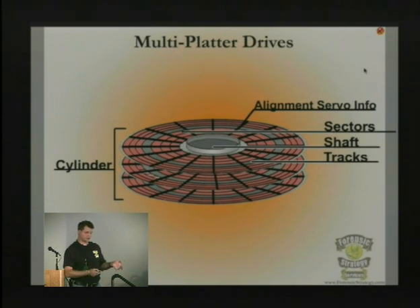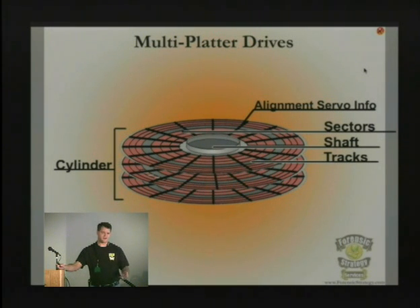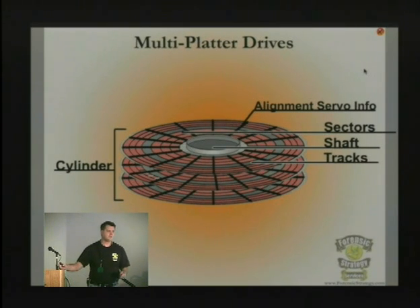When they came out with the voice coil — which was Connor's gift to us as far as hard drives, because every hard drive today has a voice coil — the motor didn't know where it was when it moved the head over the platter. So the servo information is geographical information that is constantly being read at all times while the head is spinning over the platter, telling the system where the head is at all times.